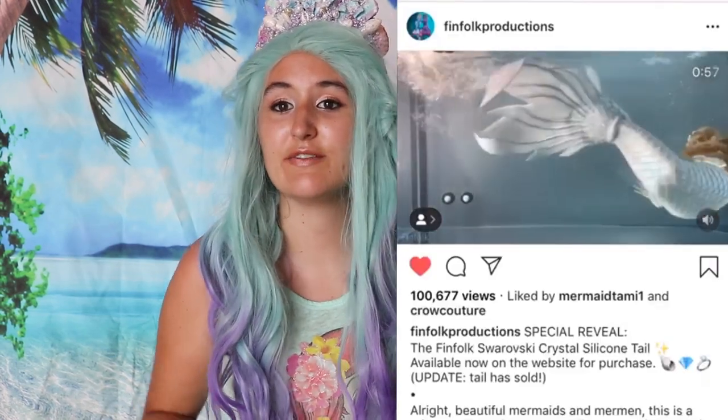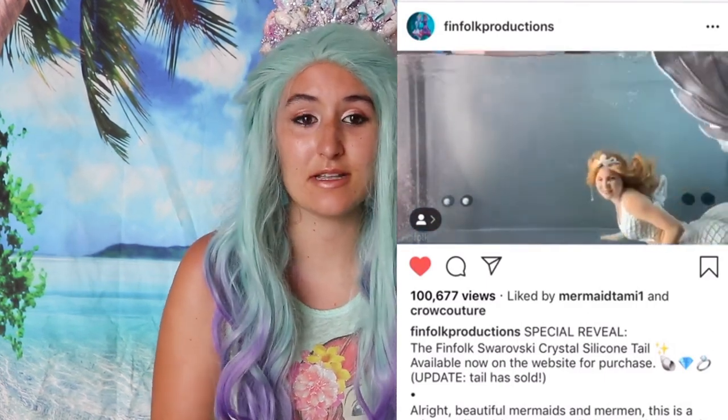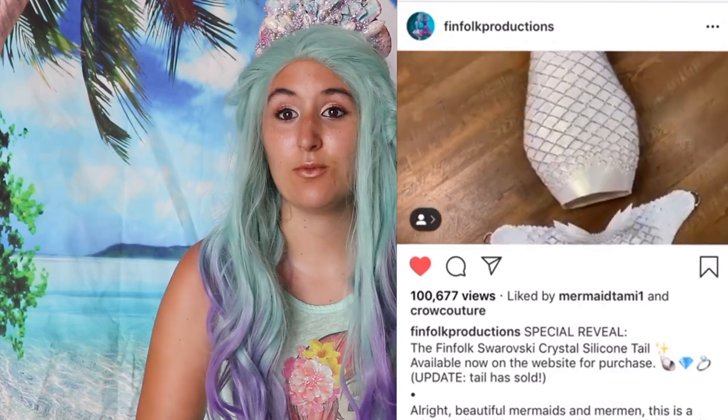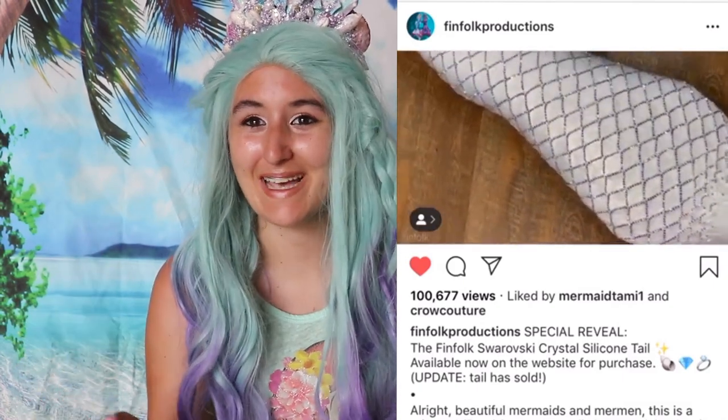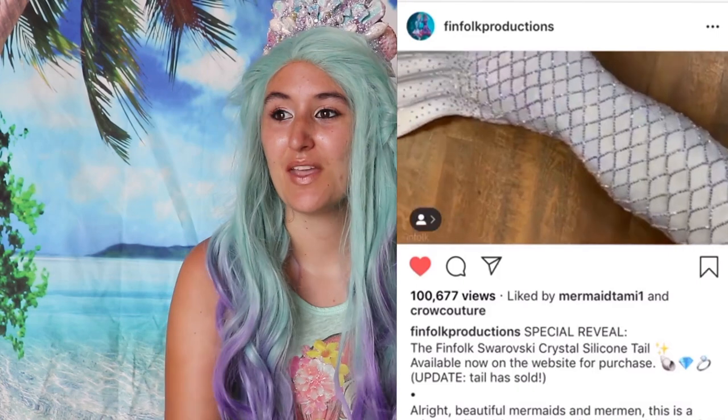That's why I always recommend starting with fabric, then the scuba knit neoprene, and then silicone. When it comes to silicone, they usually range around $3,000 or so. There are some companies that offer them for less. Full silicone tails usually start around $2,000 to $3,000 and can go up to $10,000. Fin Folk just released a completely bedazzled tail in gems for $9,000 — it is beautiful, but that's a lot of money.